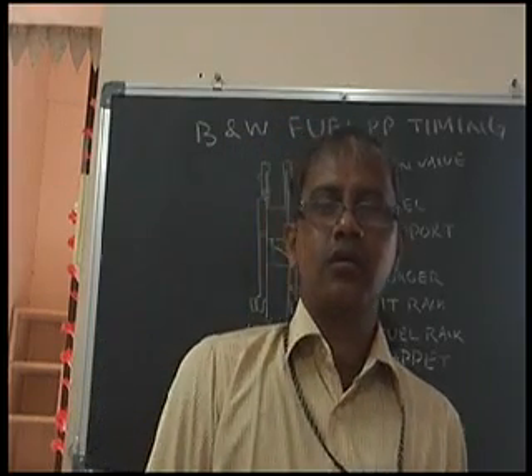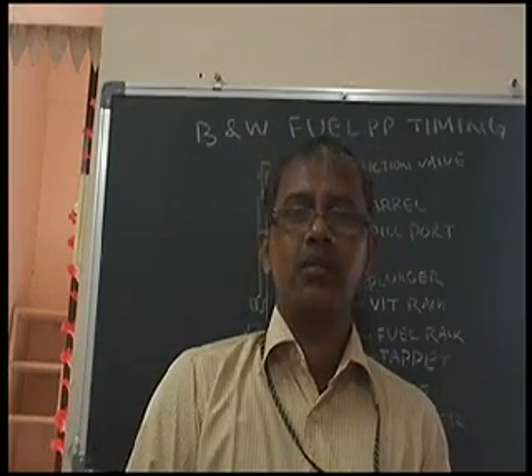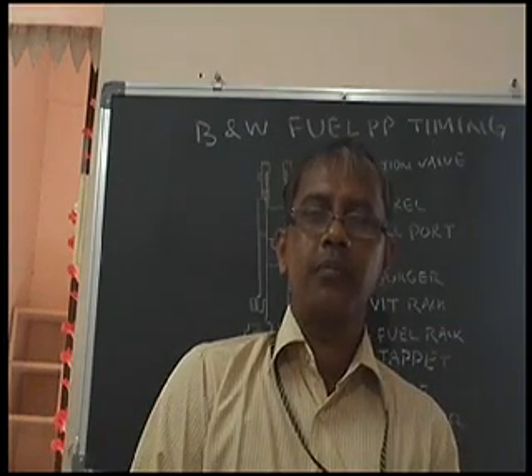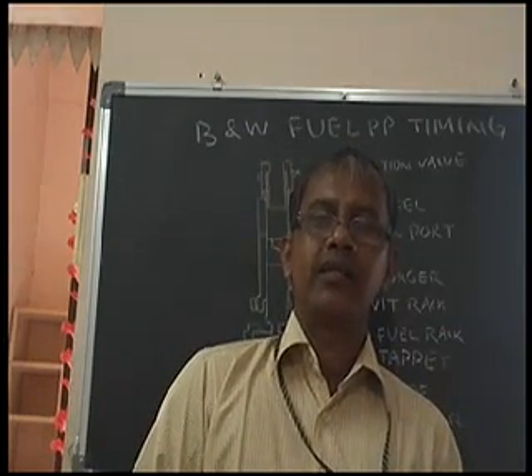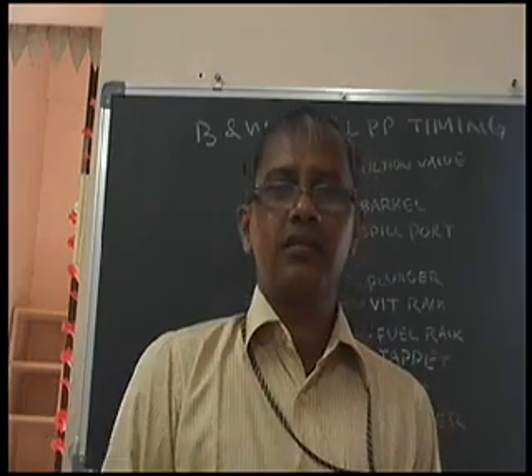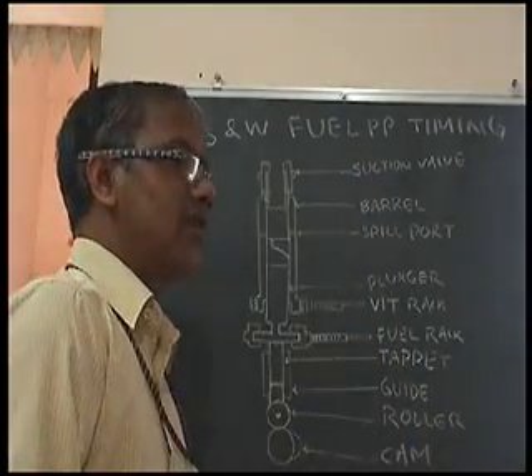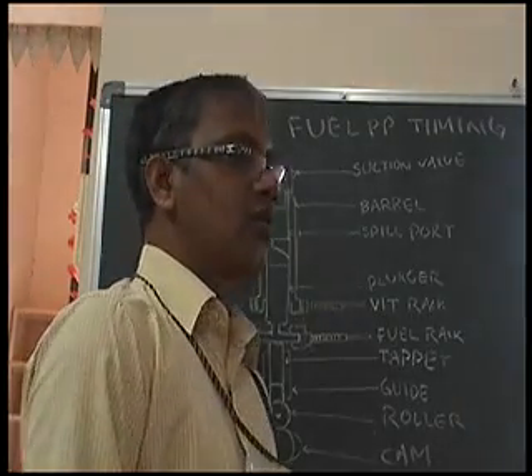Welcome to today's discussion. Today we'll be discussing how the fuel pump timing can be adjusted in our conventional cam and roller method.